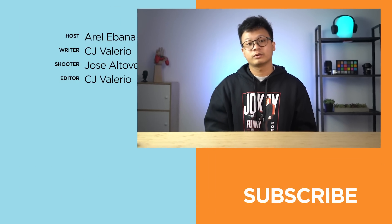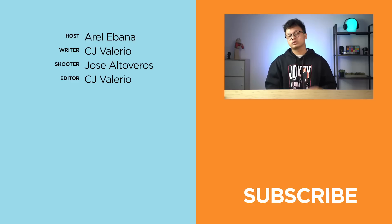And that's it guys. What do you think about the Galaxy A54 5G? Let us know in the comments section below. If you find this video helpful, drop a like, subscribe to our channel, hit the bell icon so you don't miss future uploads, and follow us on Facebook, TikTok, Instagram, and Twitter. Visit ugtek.com for the latest tech news and reviews. This has been Rel, and I'll catch you guys in the next video.